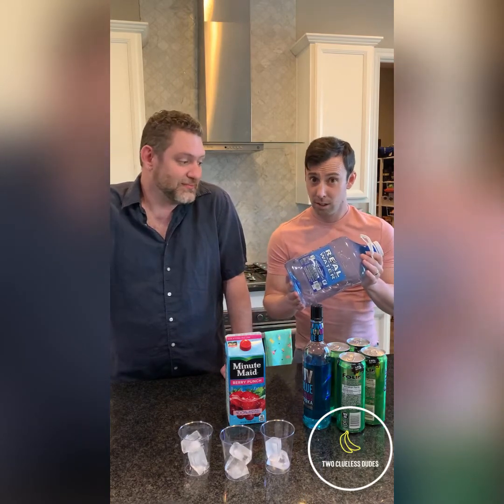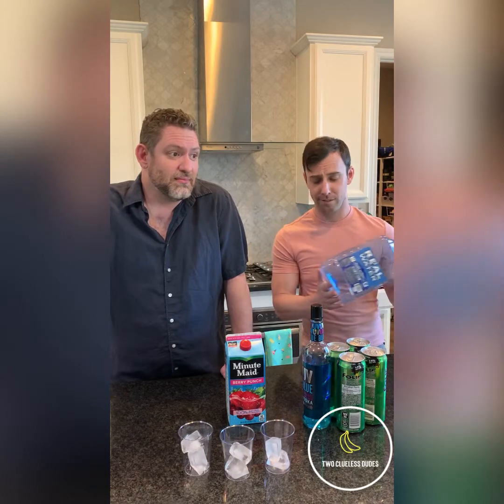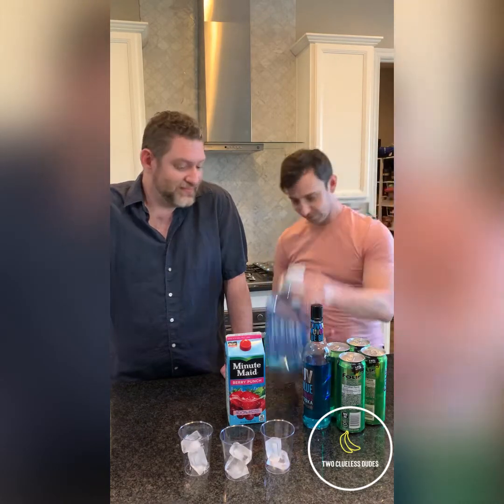So the first thing you do is you're going to buy a gallon of water. You're then immediately going to waste it — pour out the contents of said gallon of water, because we don't need the water. We need the jug. Now that we have the jug, you open said jug. That's step two. This is a 27-step, 27-day process, and on the 27th day, you will meet our demands. Or else.